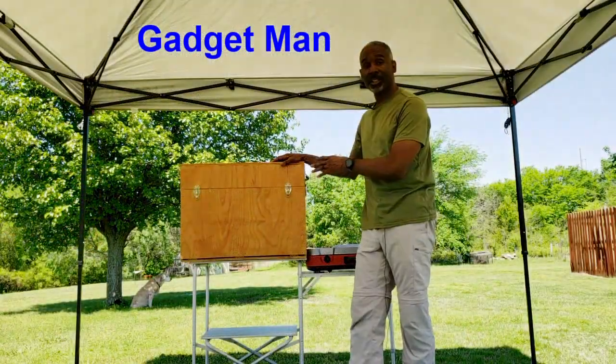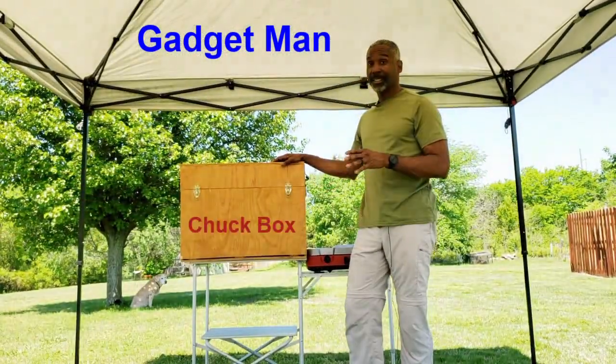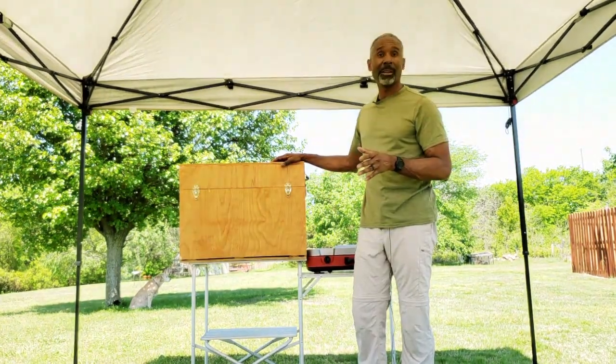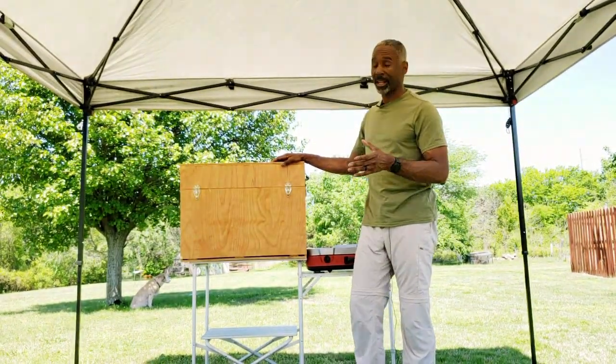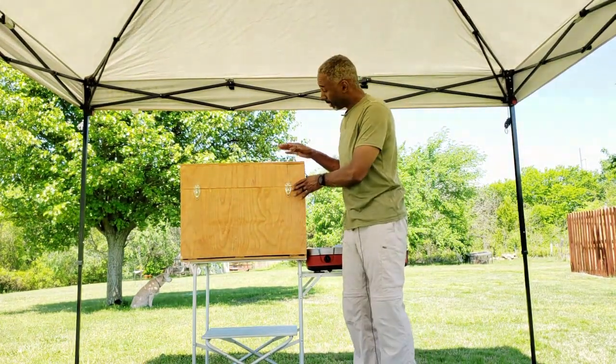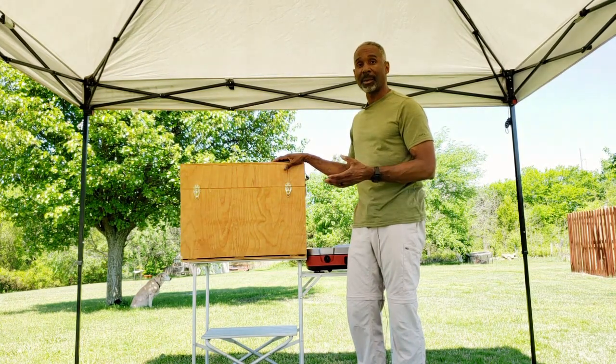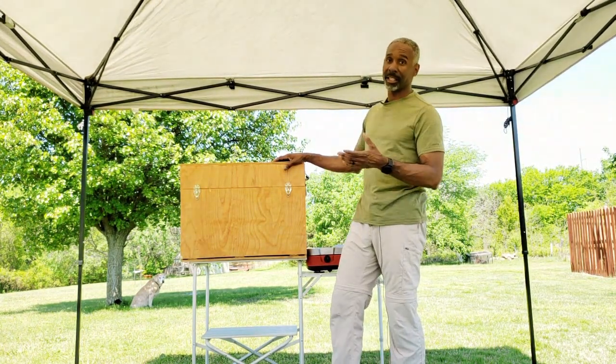I'd like to introduce you to my Chuck Box — that's C-H-U-C-K Chuck Box. The origin of the name probably comes from back in the pioneer days with chuck wagons, and this was the box they used to cook in. This is my box that I take when I go car camping, base camping, or as some people like to call it, glamping.